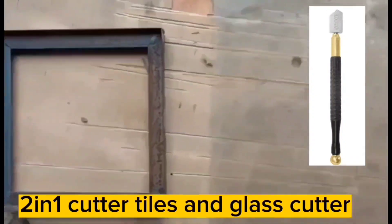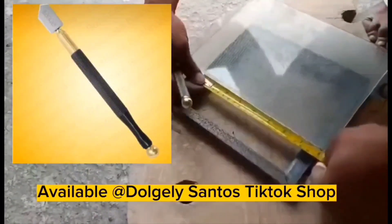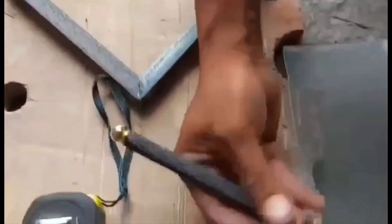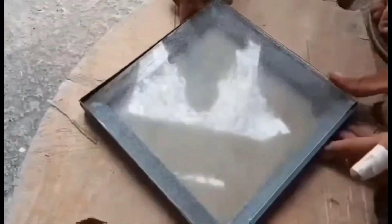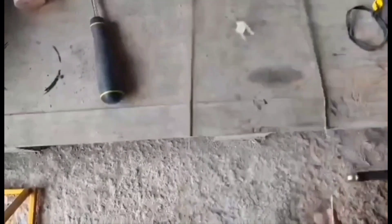2-in-1 Cutter — Tiles and Glass Cutter. It is easy to use to cut tiles and glass. Available at Dolceley Santos TikTok shop.